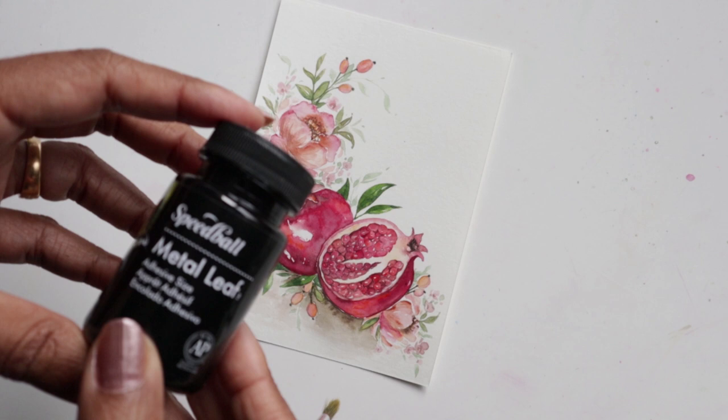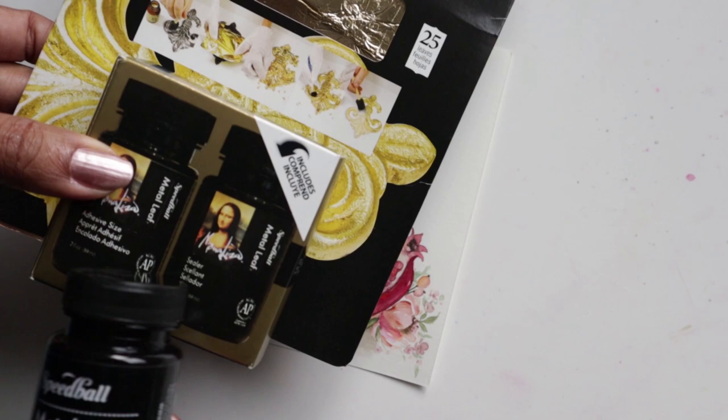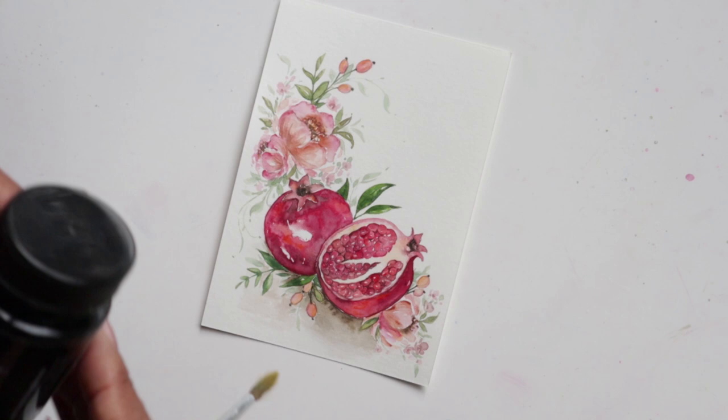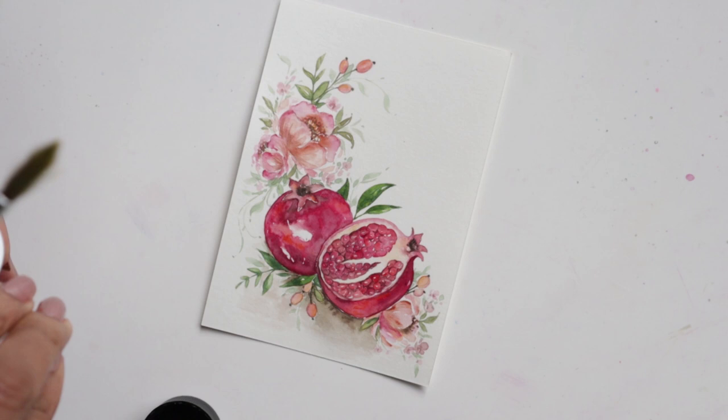The first thing we're going to lay down is the adhesive size, and I'm using the Mona Lisa gold leaf kit, which comes with the adhesive, the sealer, and also a little bit of gold leaf. I've got my brush and I'm going to get some of the size. After you use this, you just wash your brush in water and soap and you're good to go.